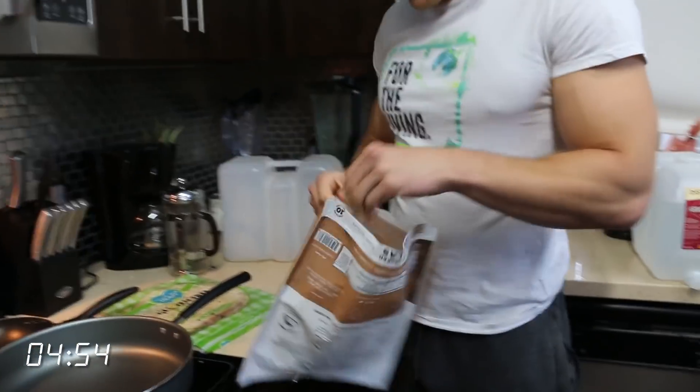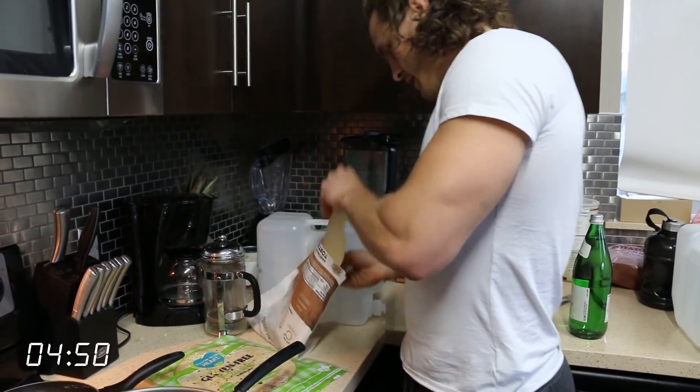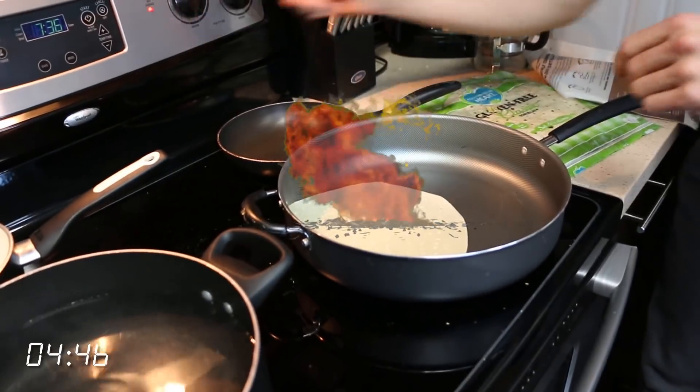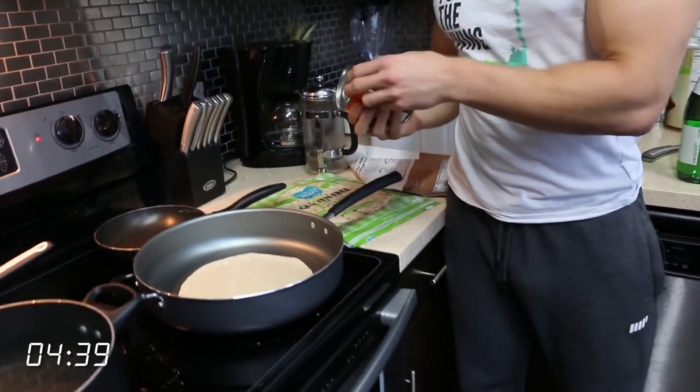Okay, we need tortillas. We need the first one laying it on the bottom floor of this double-decker. Put it on high on the tortilla pan here and then we need beans. We need beans.